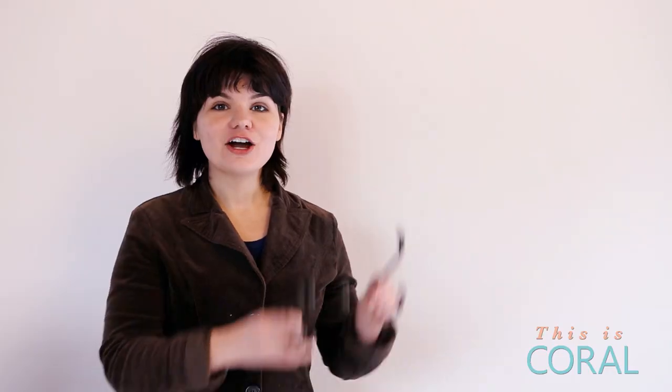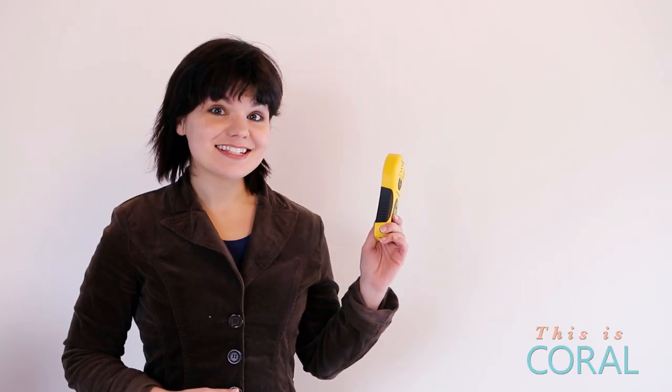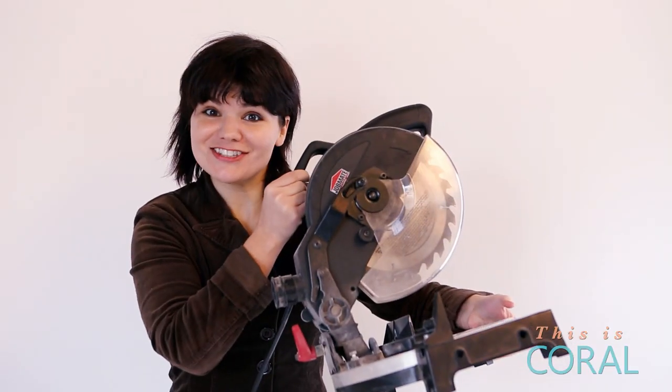Here's what we'll need: a piece of barn board, hooks, screws, a stud finder, a measuring tape, a level, a drill, and a circular saw!